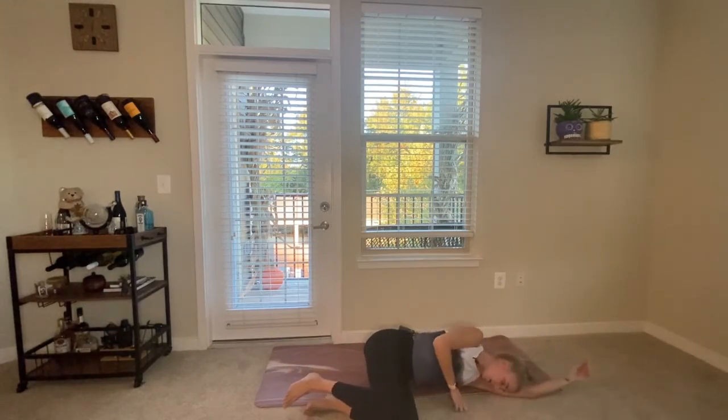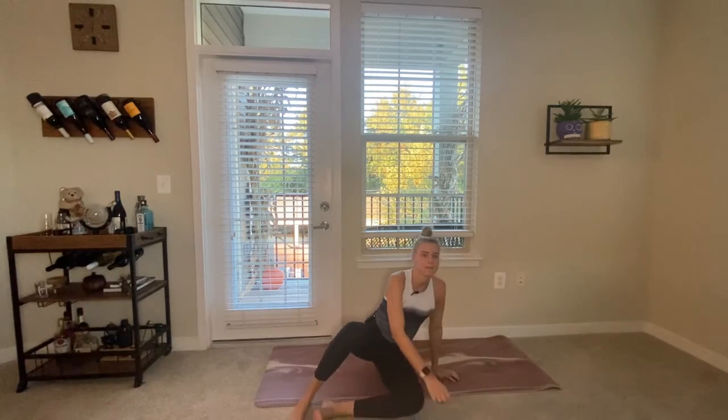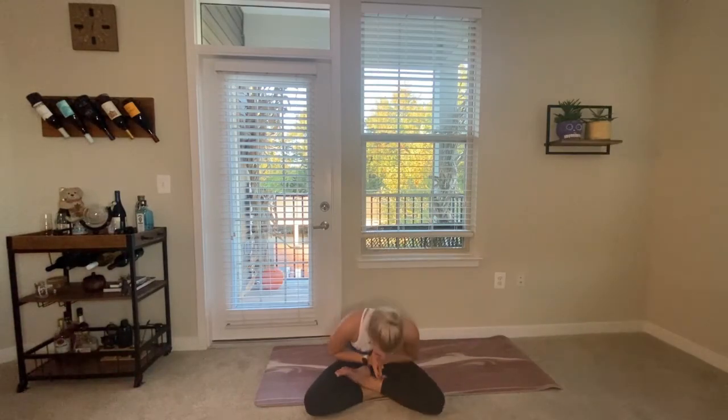Eventually come up into your seated position. Taking one final breath together, bring your hands to heart center, take a deep breath in and a long breath out. Thank you all so much for practicing with me! Don't forget to like this video, comment below and let me know how it went, subscribe to my channel, and follow me on Instagram at Calm with Karlyn. I'll see you next time — namaste.